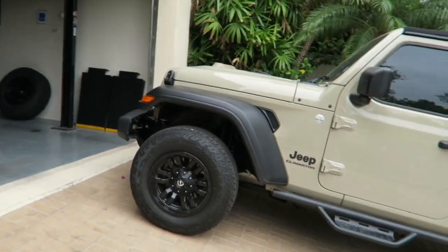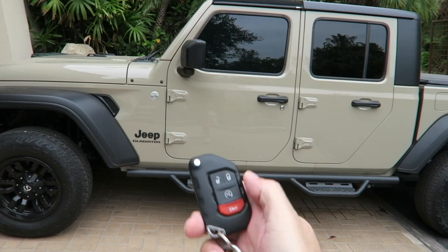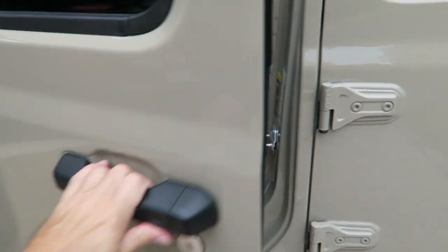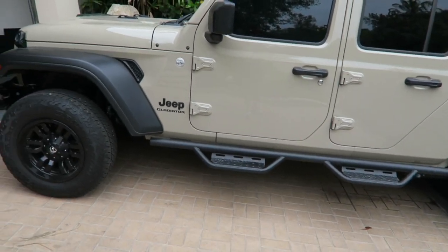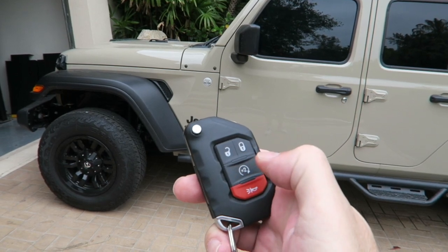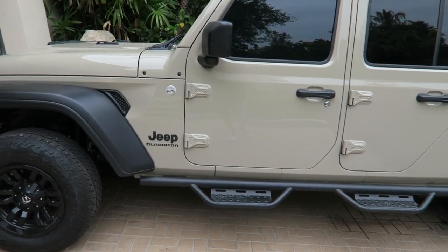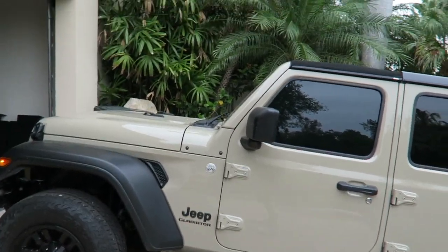Let me swing you guys around here. The Jeep's sitting there, and one more thing — let me show you it is unlocked, you can see. So let's say that you want to start it: you grab your remote and you just hit this twice. One, two.